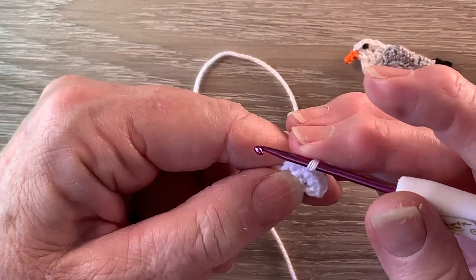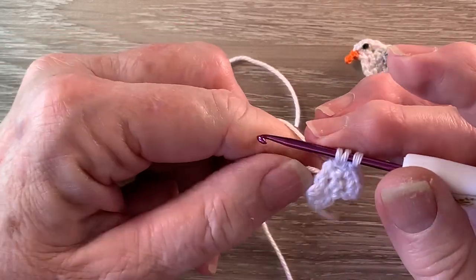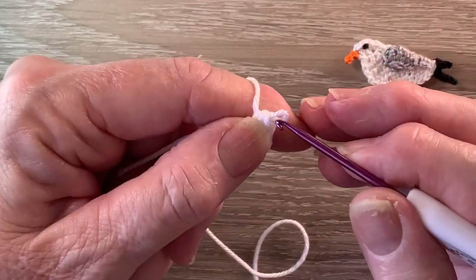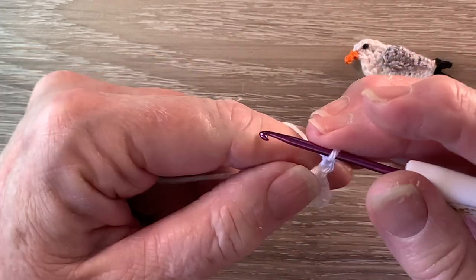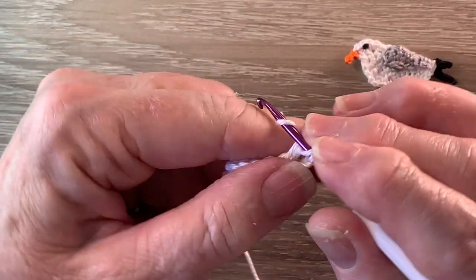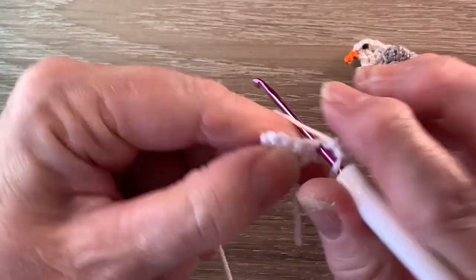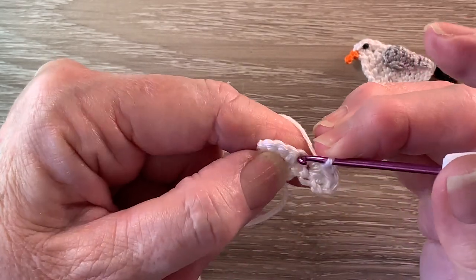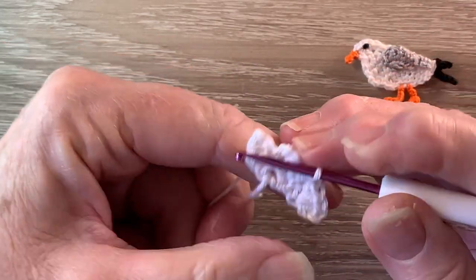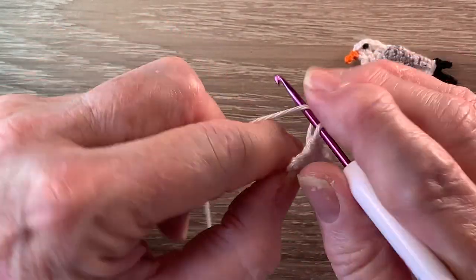A half double crochet is a half treble using UK terms. For a half double crochet we put the yarn around the hook, hook into the last stitch and bring up a loop, yarn around the hook and take our hook with the yarn through all the loops. For row 4 we start with 3 chain and turn our work. We work 1 double crochet into the first stitch, and we also work 1 half double crochet and 1 single crochet into each of the next 3 stitches and 1 half double crochet into the last stitch.